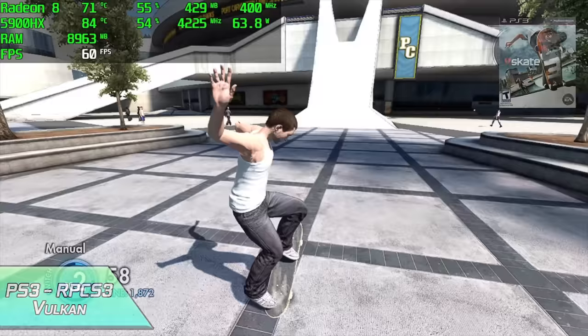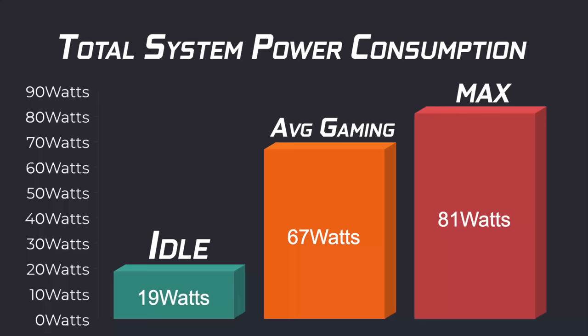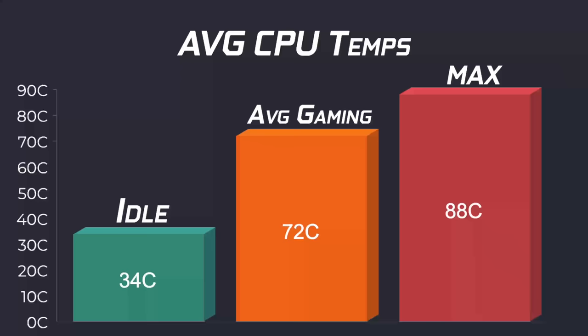This is definitely a higher wattage mobile APU than we usually deal with — this is the HX variant. With these tiny PCs I always like to check out total system power consumption from the wall using a kilowatt meter. At idle this pulls around 19 watts. Average gaming we're sitting around 67 watts, and the maximum I could get this to pull from the wall while maxing out the GPU and CPU was 81 watts — and keep in mind this is in Performance Mode from the BIOS. When it comes to CPU temps, idle we're around 34°C, average gaming 72°C, and in my Cinebench R23 test which runs for 10 minutes, we hit 88 degrees Celsius. This isn't thermal throttle but it's getting real close. Once we hit around 80 degrees these fans do kick up, and it's about as loud as a little gaming laptop. Overall I think the dual fan cooler does a great job of cooling the 5900HX.